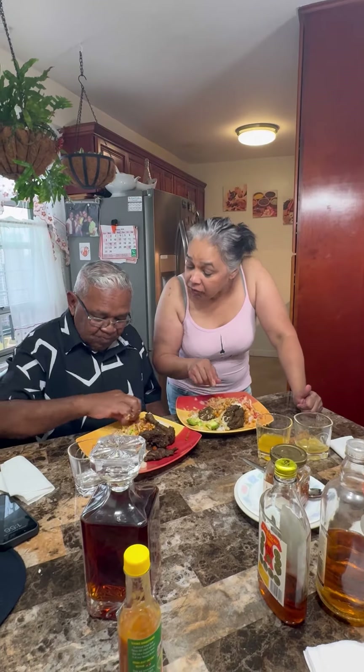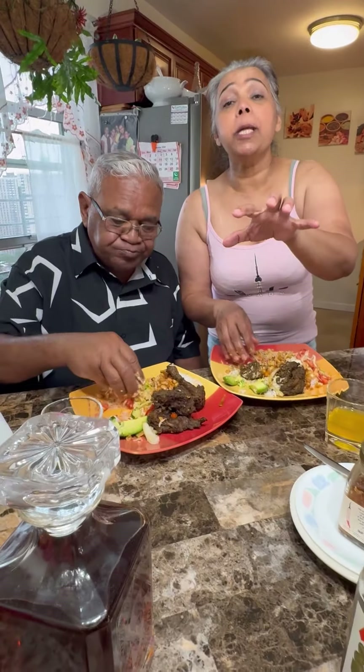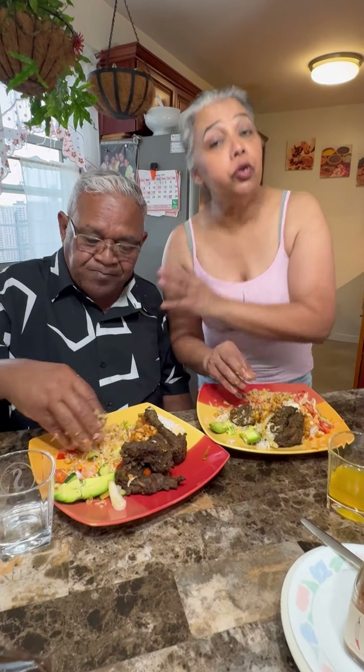Mr. Vidal — do you like the curry duck? I love it! So foodies, let's close it off now. Lovely friendship, beautiful friend — everybody wants my Mr. Vidal. This is my Mr. Vidal. Lovely, lovely visit here and we're having a wonderful time from Jenny's Walk. Love you all!